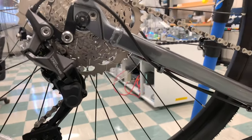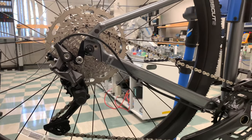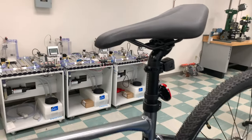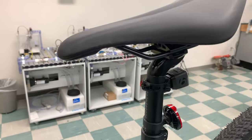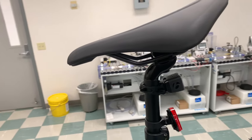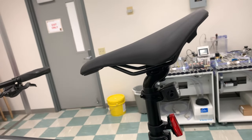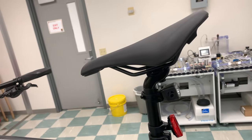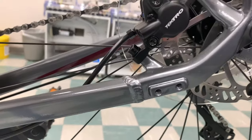The seat, or saddle, is the Giant Sport Comfort saddle — nothing special, just like most bikes in this category. One thing worth mentioning about the seat post: if you look closely at the very back, it's flat, and this is designed to help absorb shock for the seat.